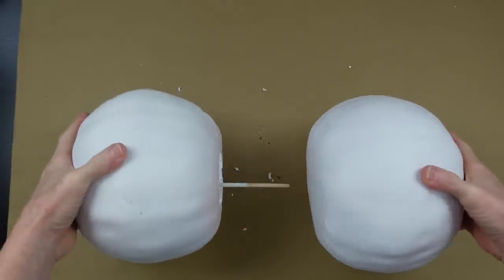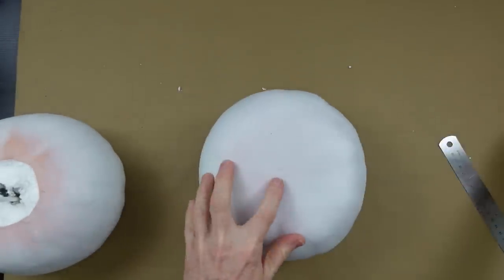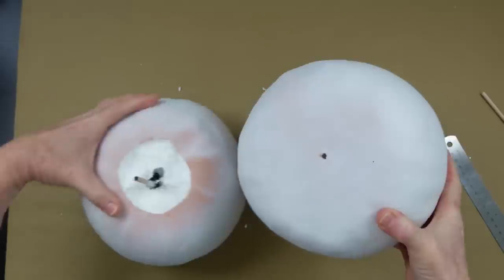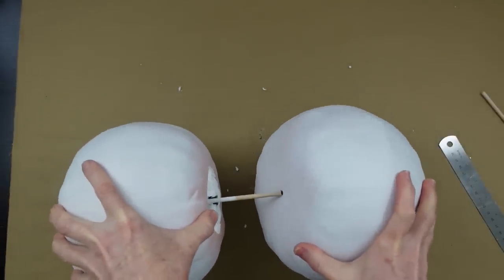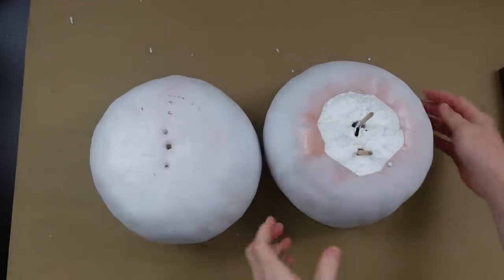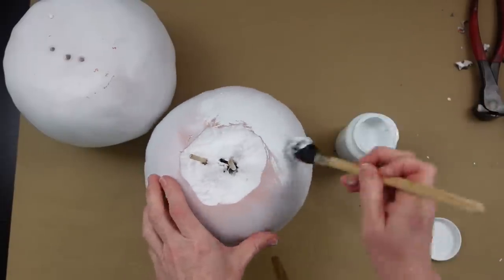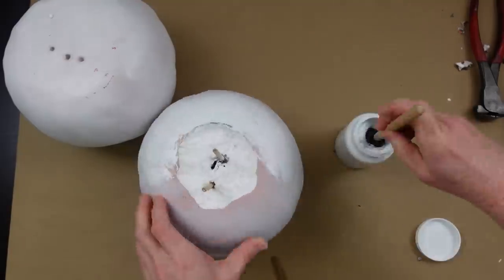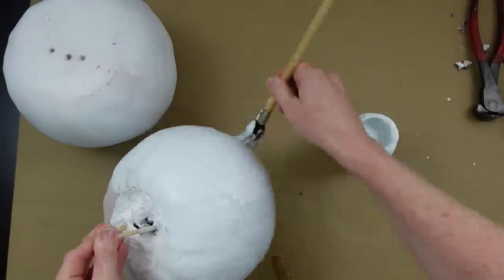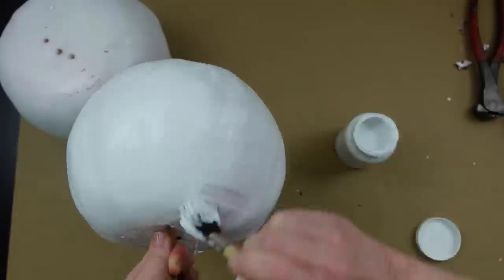I laid the pumpkins side by side to get the placement right and made a mark so I know what's the top and what's the bottom. Hot-gluing the second stick in, and now it's ready to be painted with chalk paint. I'm using Waverly white chalk paint and going over the entire thing. Once dry you can add adhesive spray and glitter, fake snow, or whatever you like — I like the matte look and decided to leave it that way.